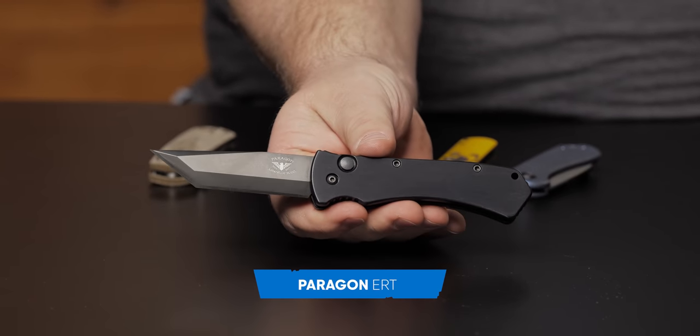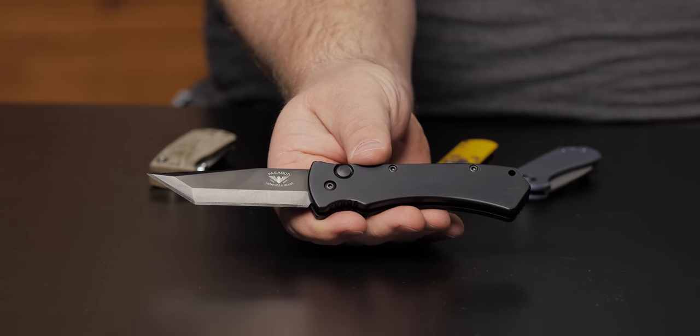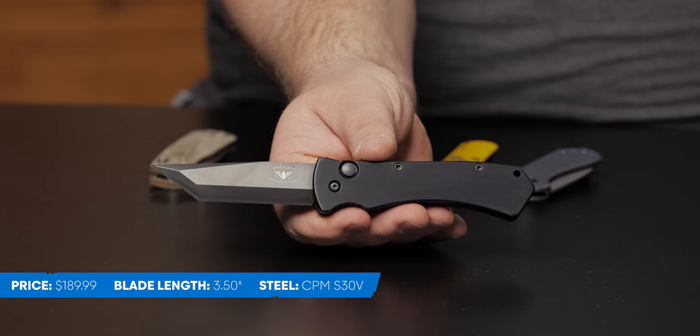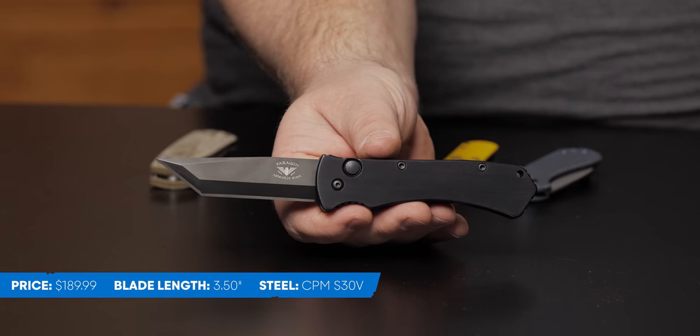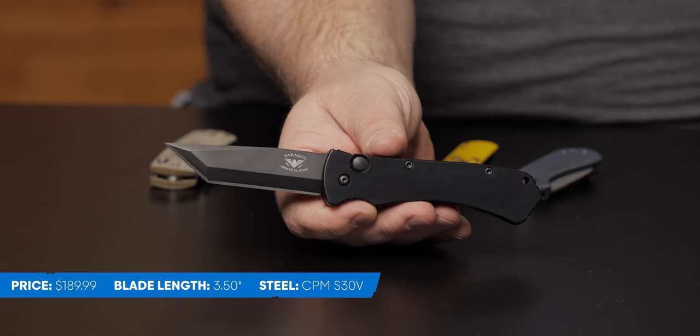Paragon ERT. If you don't know Paragon, check them out — they're a US company. This one here comes in at $190, 3.5-inch blade, S30V steel. I'm trying to twist it so the light hits it. Some people have reached out and said, 'can you not rock it so fast?' Anyway, yeah, this is a Tanto. The fit and finish of this is really good.